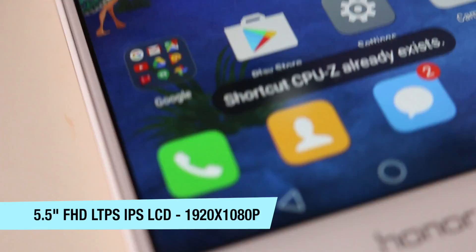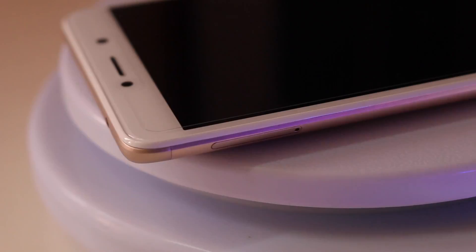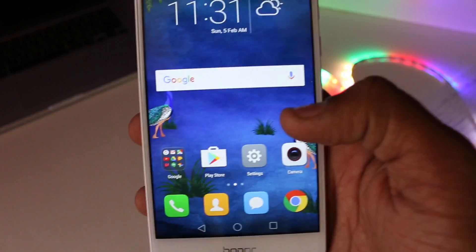Looking at the design, over at the front you get an 8-megapixel front-facing selfie camera with earpiece and a bunch of sensors. The phone has a 5.5-inch LTPS IPS LCD display with a resolution of 1920x1080 pixels, giving a total of 403 pixels per inch. The display has curved edges with 2.5D glass but no screen protection whatsoever, which is likely why a screen protector was already applied. The buttons are on-screen and the Honor branding rounds off the front.